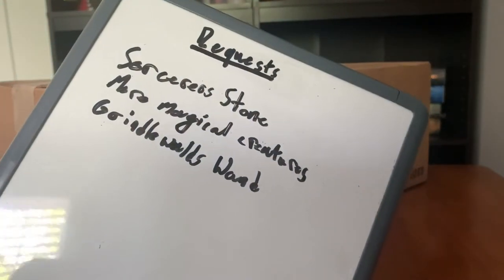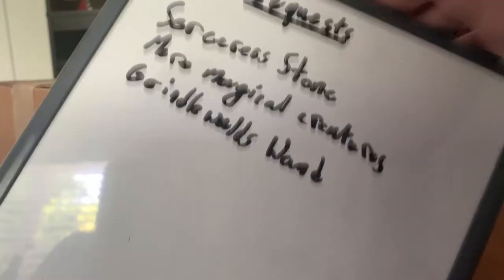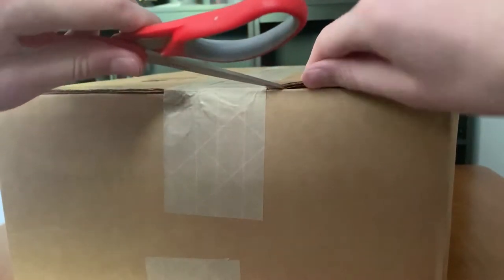I just wanted to say keep requesting stuff. I do keep a note of them. This is some of my priorities to get stuff, of course. I do keep a note of the requests you did, so please continue giving requests. Without further ado, let's get right on into it.